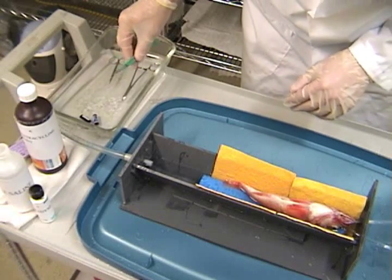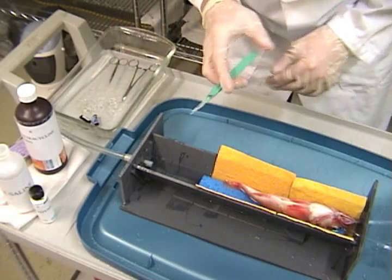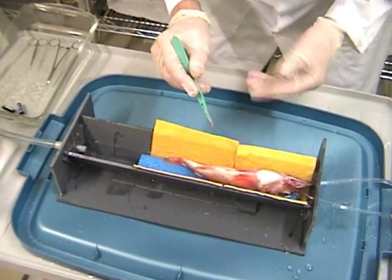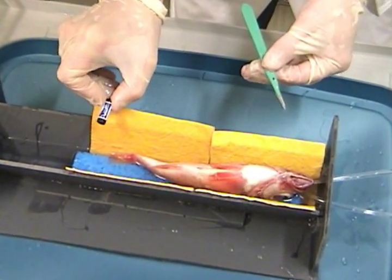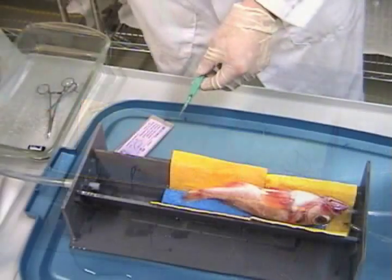For this surgery demonstration, I am using a dead rockfish purchased from a local market. Here we have our fish on the surgery table. When using live fish, you would use fresh seawater and anesthetic flowing across the gills of the fish. Today I am using a V9-2L Vemco acoustic transmitter which is 9mm diameter and 29mm length.